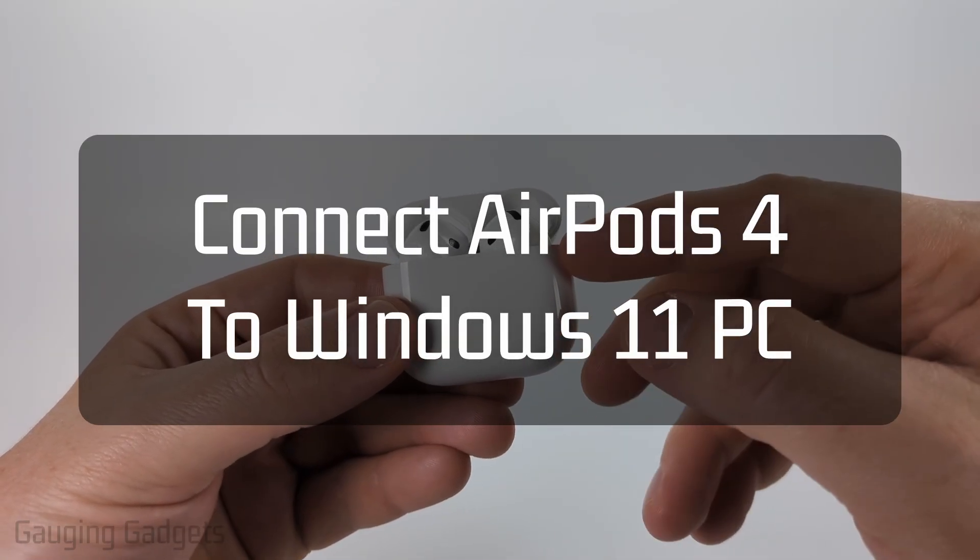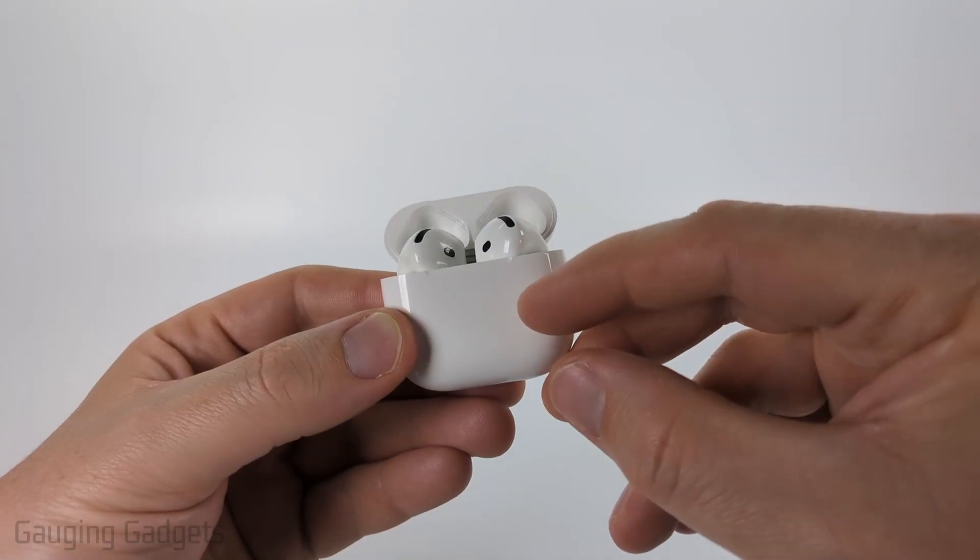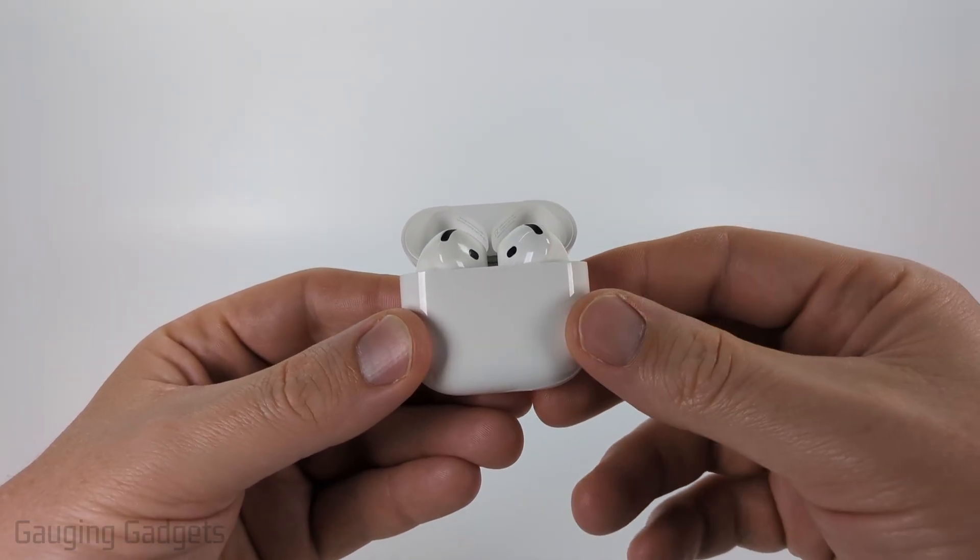In this tutorial, I'm going to show you how to connect your AirPods 4 to a Windows PC or laptop. By the end of this tutorial, you'll have your AirPods 4 connected via Bluetooth to a Windows computer.